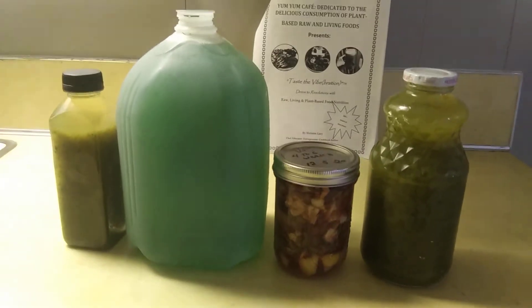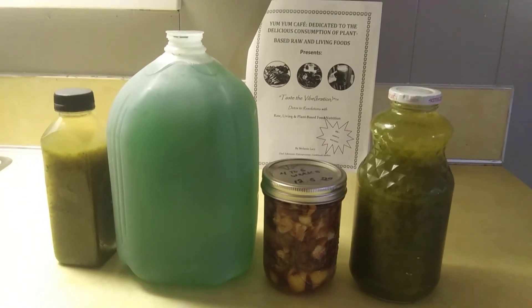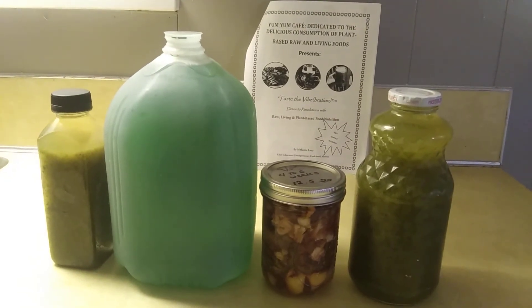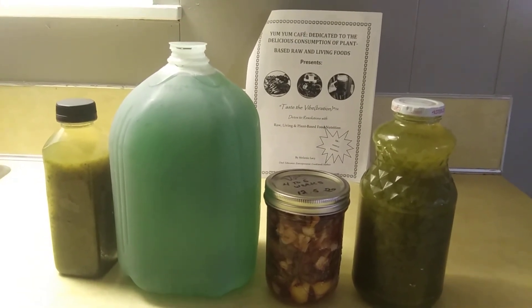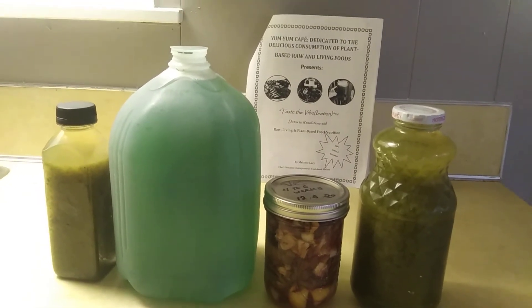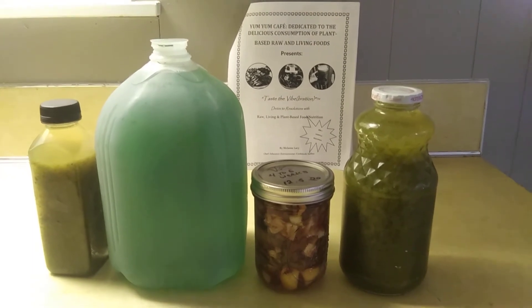The two outside bottles are filled with parsley juice. They're made with parsley, some cilantro, lemon, and a little garlic — a good detox and cleanser for your blood and body.